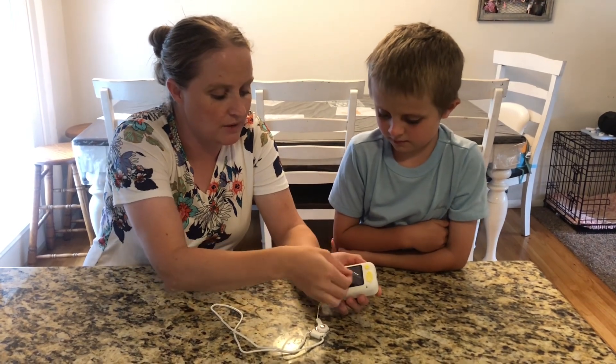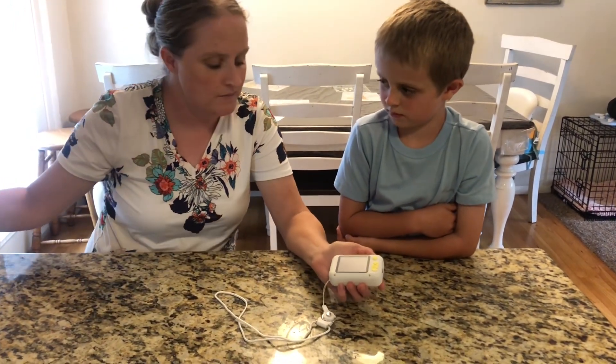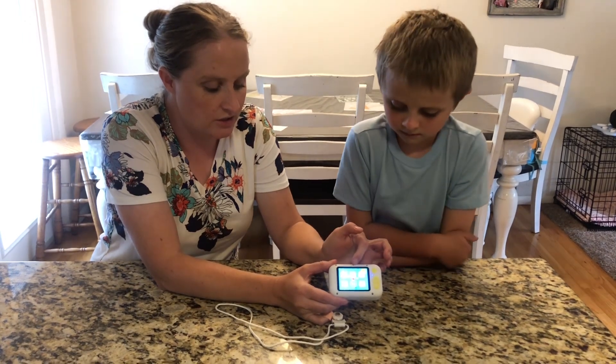So there is a little plastic film — you could leave it or you can take it off. And then we're going to turn it on. You just hold down the button and the screen is going to turn on.